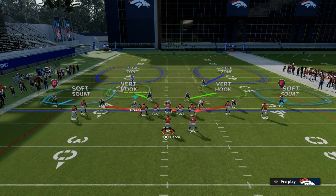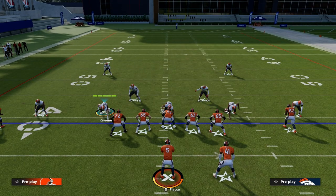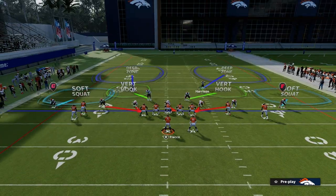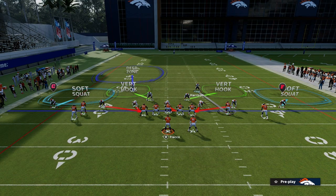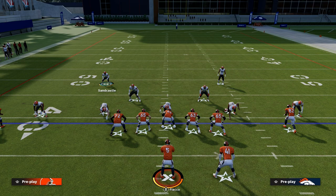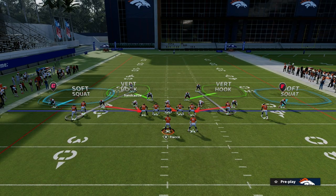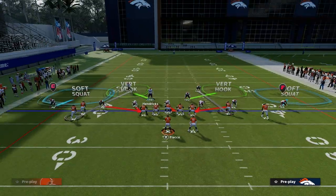If you ask yourself what are the key players to spread sets — every spread set has a key player. Typically it's the slot receiver that can run a lot of the best routes. So on the right side here, one of the best threats is going to be that tight end, so we're going to man our safety up onto the tight end. On the left side it's a little different because they're stacked, but we're going to man up that backside guy because he runs a lot of the best routes in the formation.